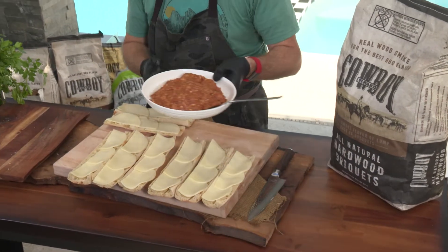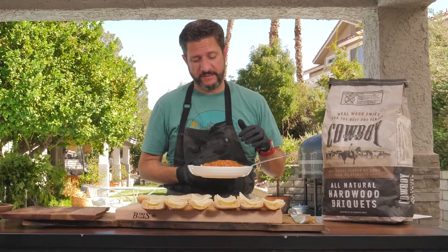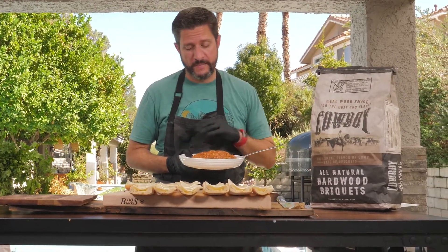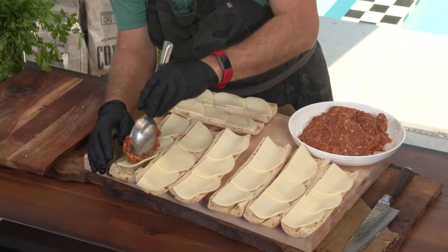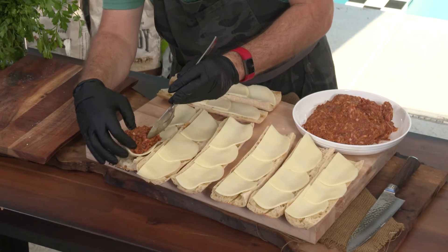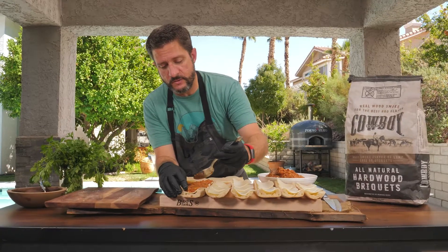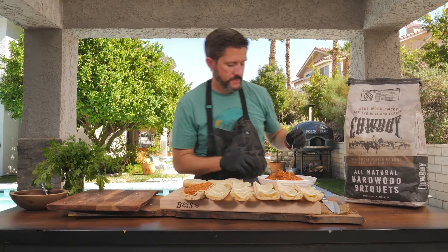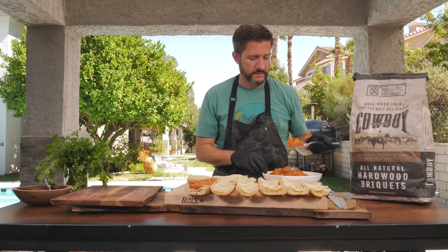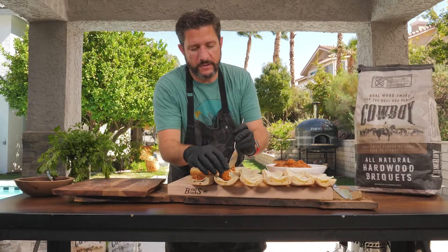Now we're ready for the next step: take our ground sausage. What I have here is a mix of ground sausage as well as some chorizo. We mixed it together and now we're just gonna scoop it in. There's also been seasoning added — feel free to use whichever pork seasoning you want. What we did here is PK rub from Girls Can Grill and Spiceology to mix in with the ground pork and the chorizo.